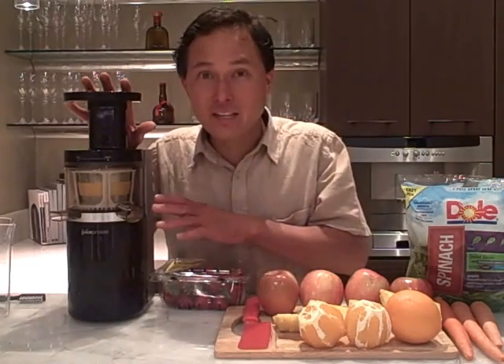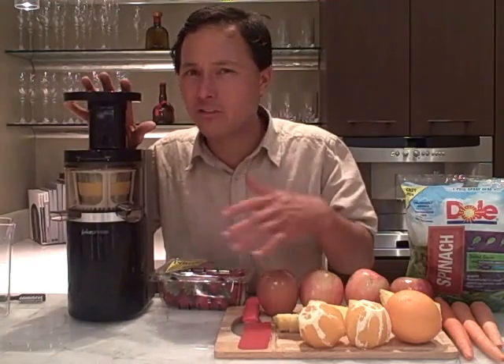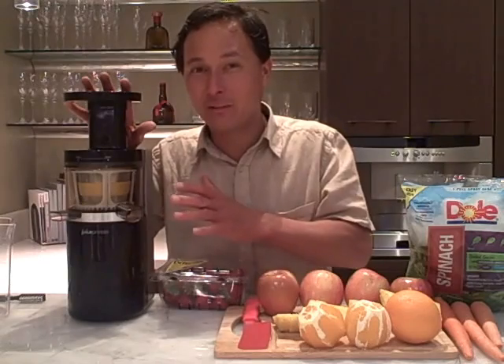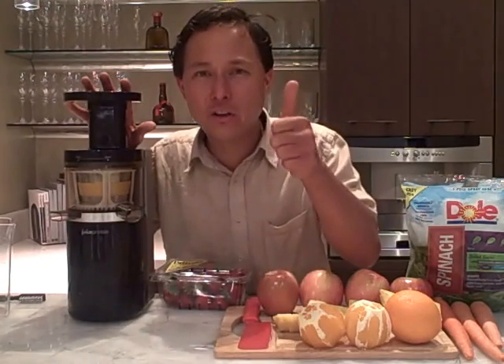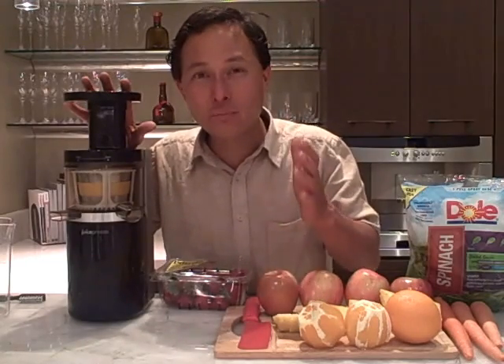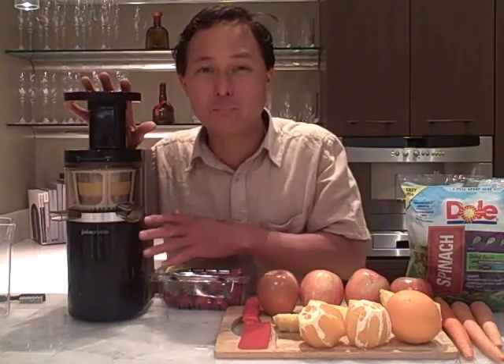Another thing about this machine, besides its price point, is that it is the slowest running juicer on the market. This machine runs at 40 RPMs — that's 4-0. The nearest competitor runs at like 80 RPMs, which is twice the speed. Because it is running so slow, it will take a little bit longer time to juice.